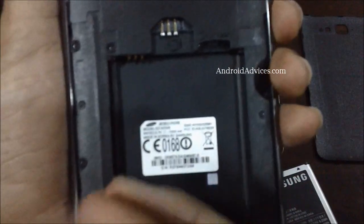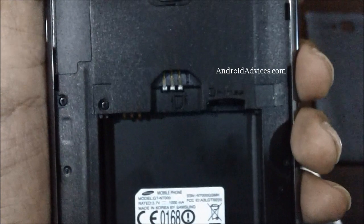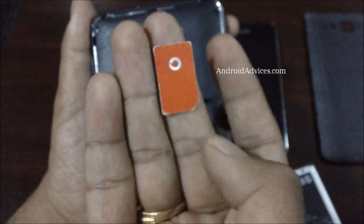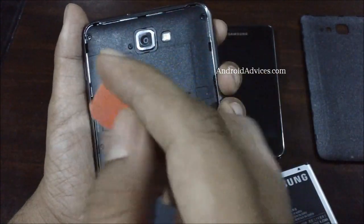As you can see, there is a small demonstration on how you should insert your SIM card. You need to ensure that the cut on the SIM card is on the bottom right, so this way you can easily understand how the SIM should be placed.